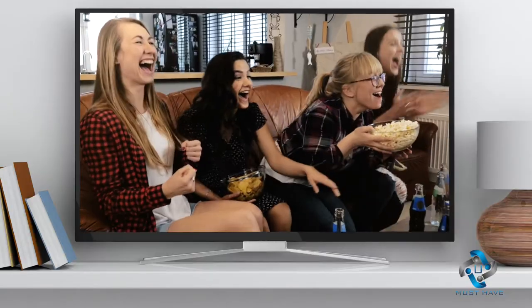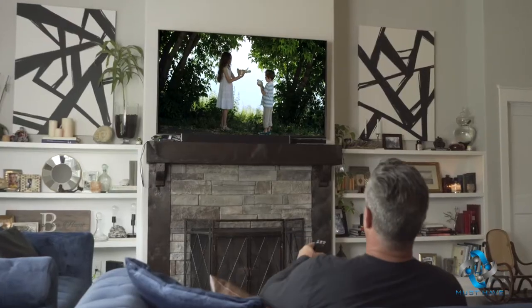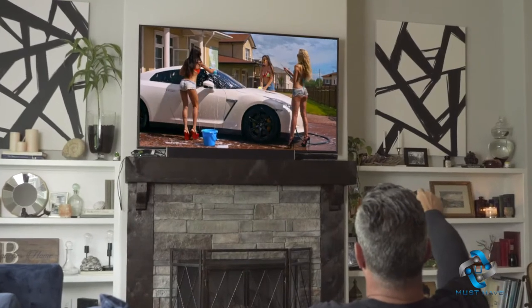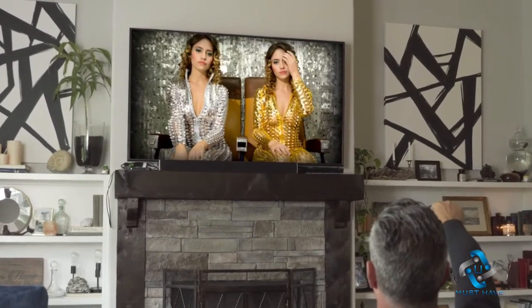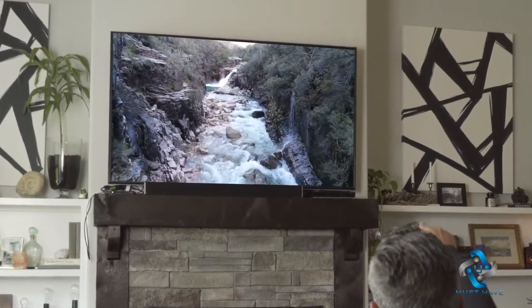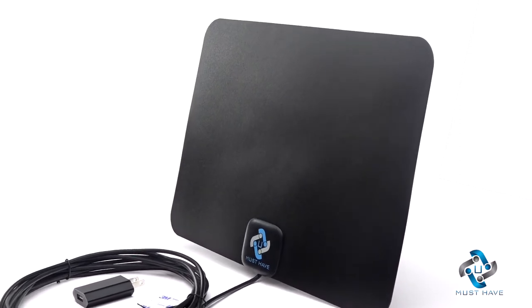Depending on your location, get the most popular news, sitcoms, and sports events all for free for as long as you like. You'll also have easy access to over 500,000 movies and episodes of your favorite shows in breathtaking 4K ultra HD for the best picture quality, most vivid colors, and crystal-clear sound.